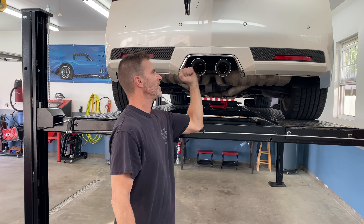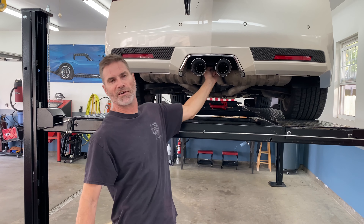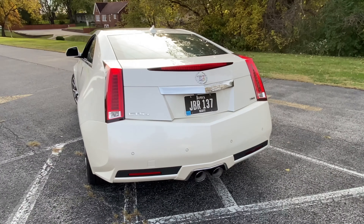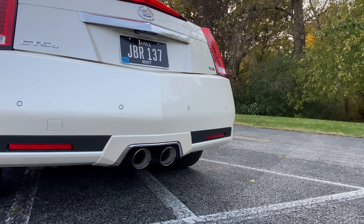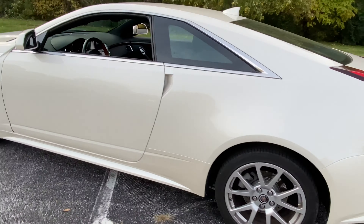There's the finished product - I got the tips on, got them welded, not going anywhere. They're not hitting anything when the car moves around. It looks better than factory. That's going to be it for my son's Cadillac - that's the V fascia with the custom tips, they turned out pretty great. We also got the V rims, hood, and front fascia.